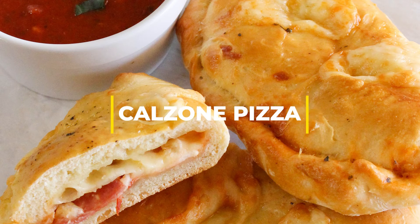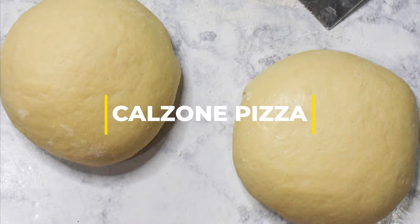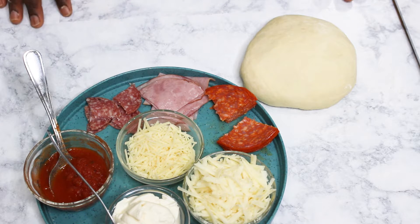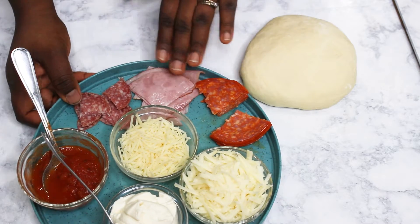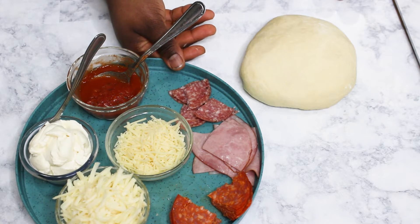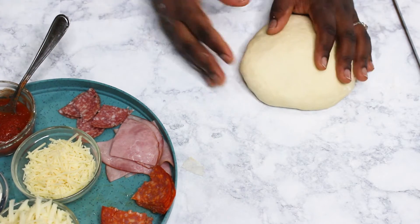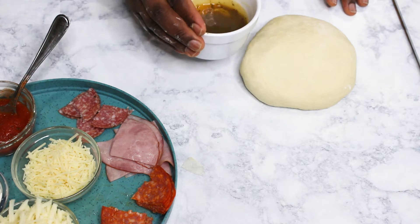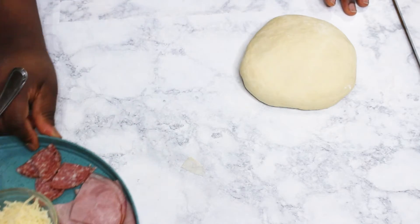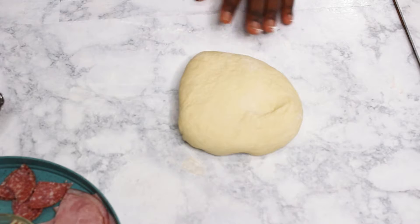From theduchesskitchen.com, welcome back to my channel. Today I'm showing you guys how to make an easy and simple calzone pizza. You can use a pizza dough you already have, or I will leave a link below to a recipe for a simple pizza dough as well. These are the ingredients you're going to use, as you can see in the frame right here.